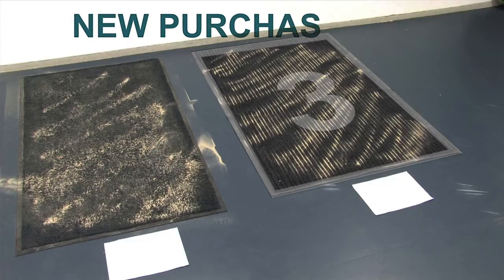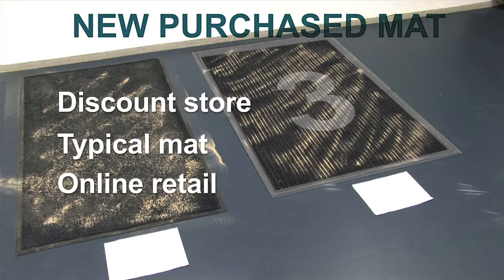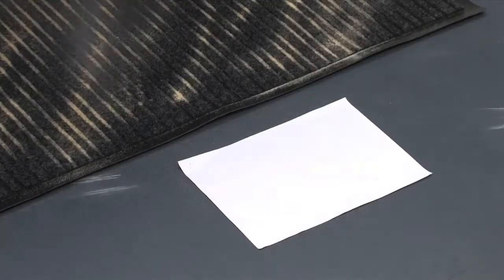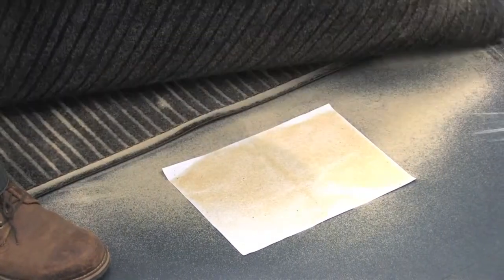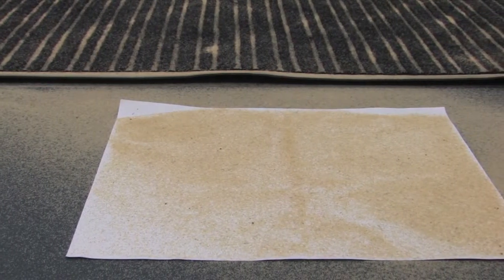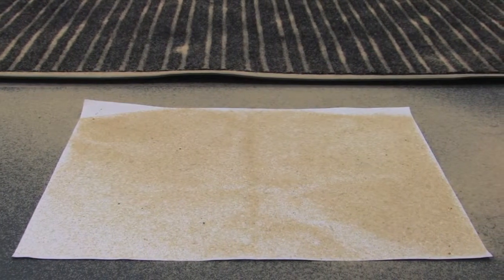This third mat was purchased new from a discount retail store and is quite typical of the mats used in the marketplace. As you can see, the sand and dirt is sitting on top of the mat and has not been absorbed into the pile. Once we tap this mat, a good proportion of the sand and dirt will fall onto the paper. This represents the amount of dust and dirt that will transfer onto your floor, causing future floor damage. This mat is not fit for purpose.